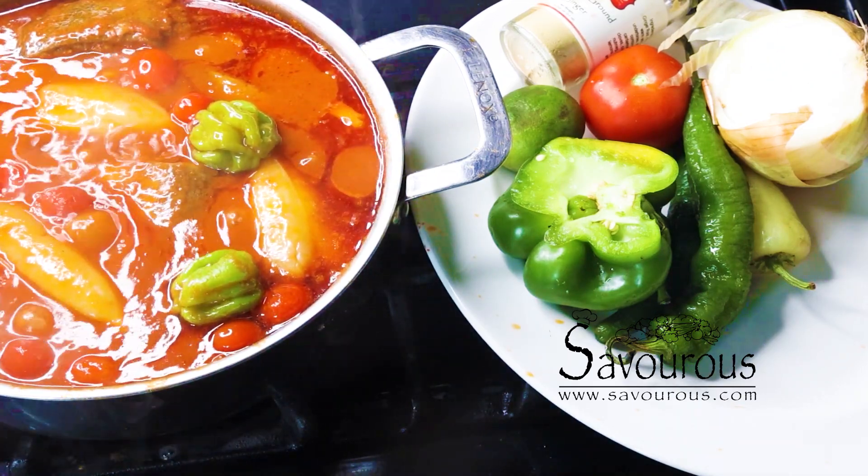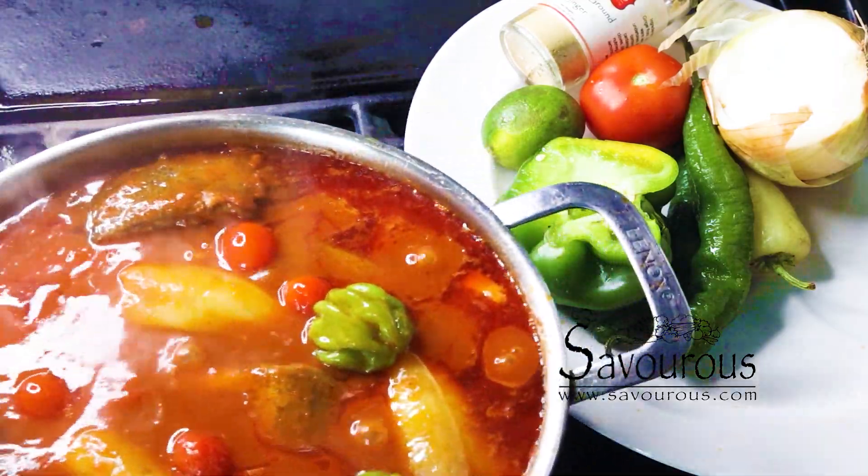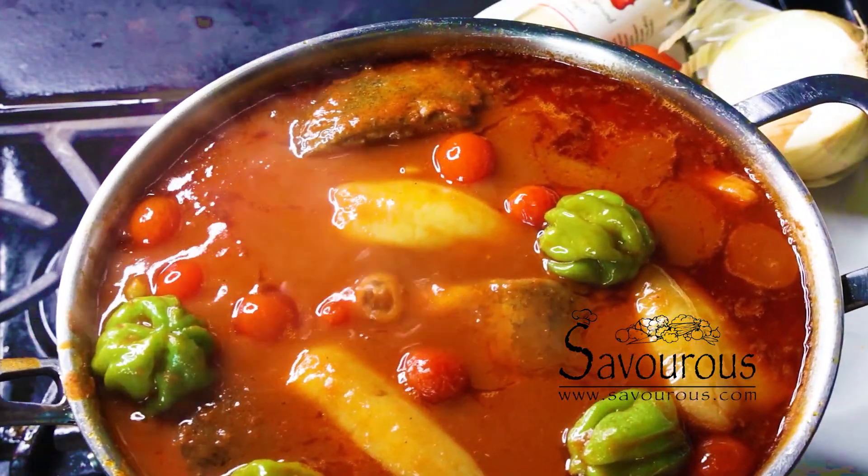Alors bienvenue mes savoureux. Je prépare aujourd'hui une sauce tomate au poisson frais. Hello, this is Armel D from Savers. I'll be cooking some yummy food today.